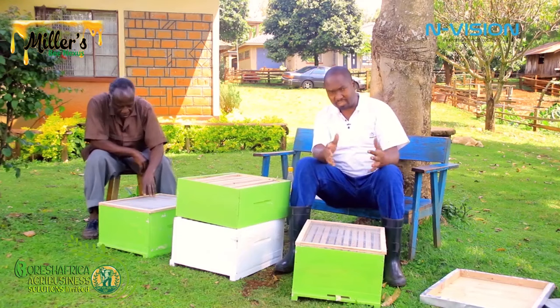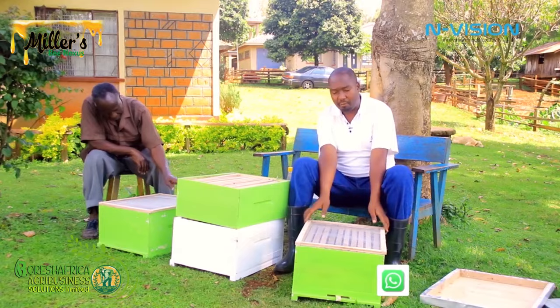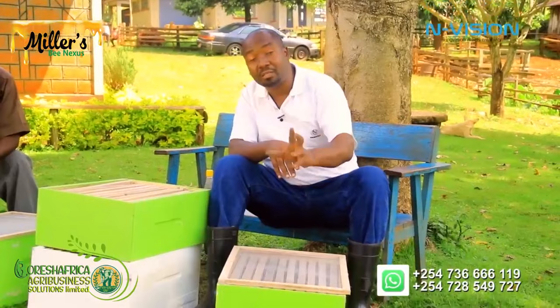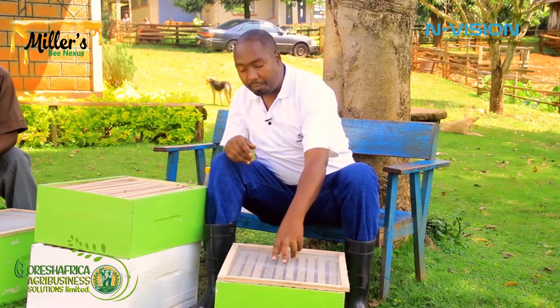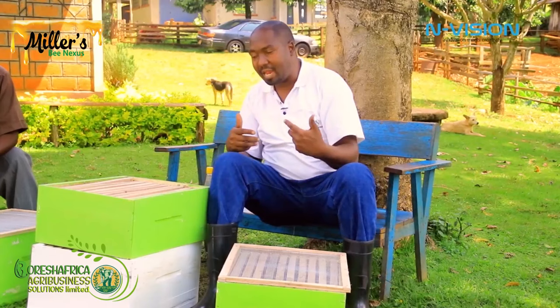Therefore the queen cannot lay eggs in the upper chamber. The lower chamber — the brood box — is where the queen stays. The only bees that come up to the super are the worker bees. Once they have finished building below and need to store their food, which is honey, they pass through the mesh. Once the lower chamber is full, the worker bees find their way up and look for more space to put their honey — that is the work of the honey super.